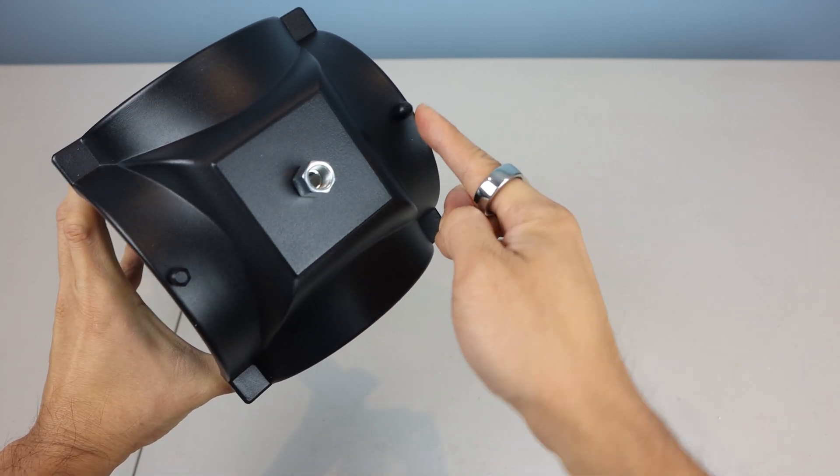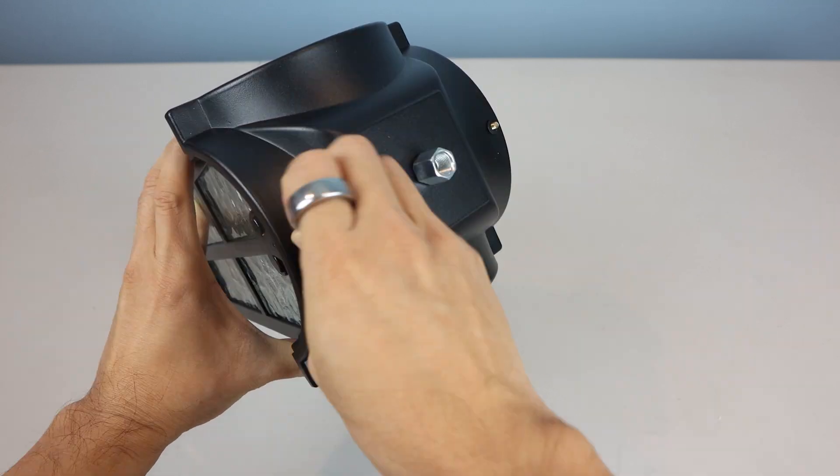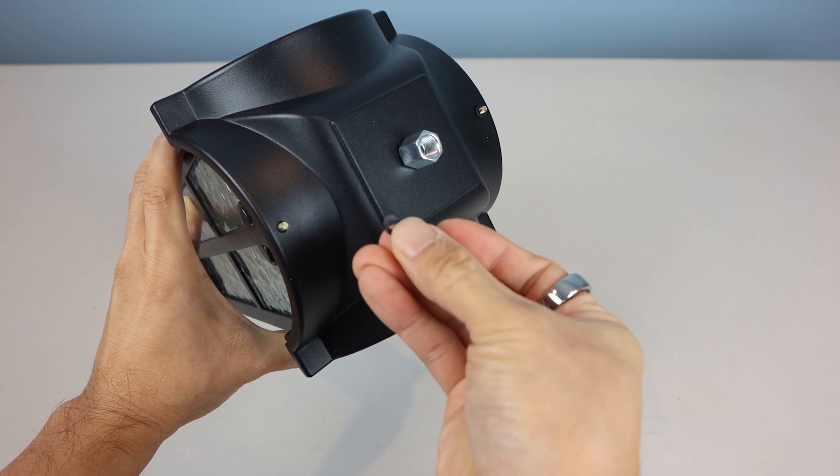The two smaller screws on either side allow you to remove the cover to install a light bulb. Be careful when removing these, so that you don't lose the small rubber washers underneath the cap bolts.